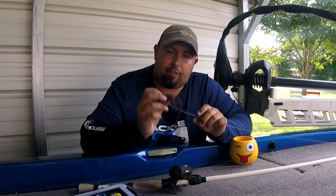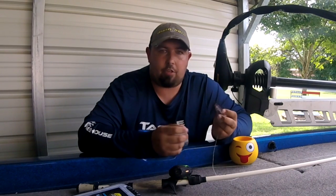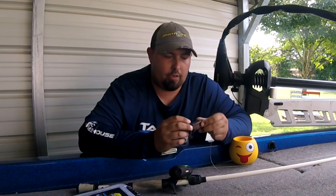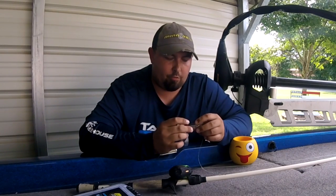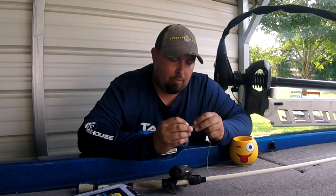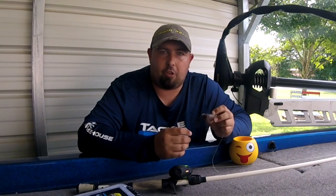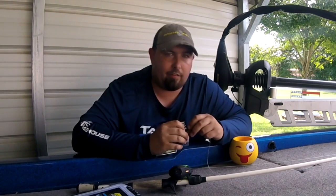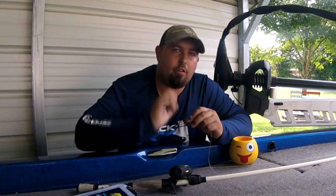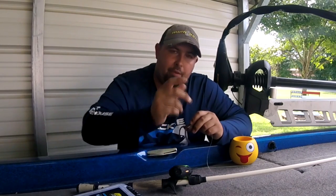Everybody knows a hollow body frog is an absolute killer lure anywhere you have grass, docks, shallow cover, stumps, logs — a really versatile, weedless lure and one of my all-around go-to's, especially here on Lake Chickamauga. But the number one thing people hate about these is the hookup ratio is horrible — or is it? I believe I know the number one reason why your hookup ratios are not very good.